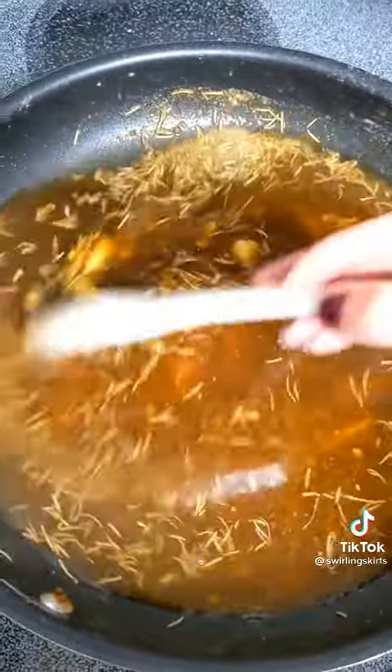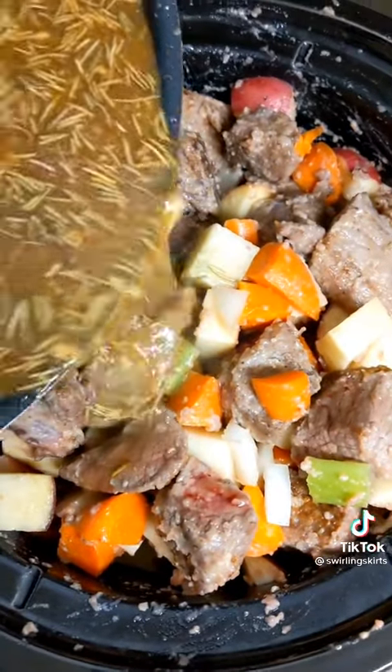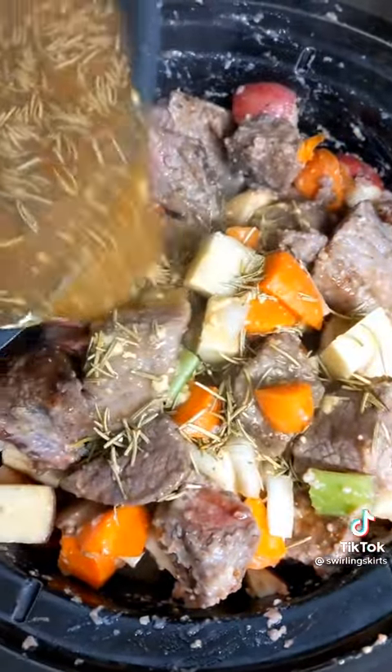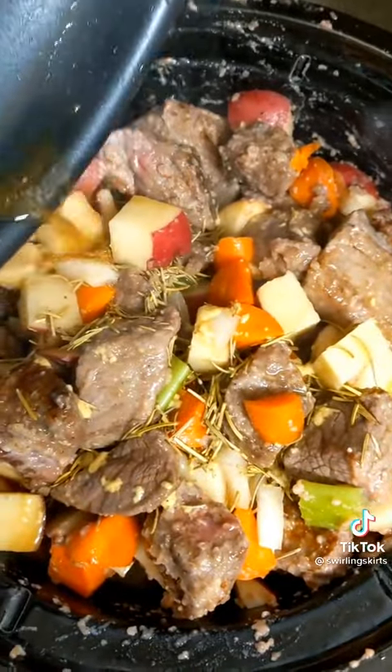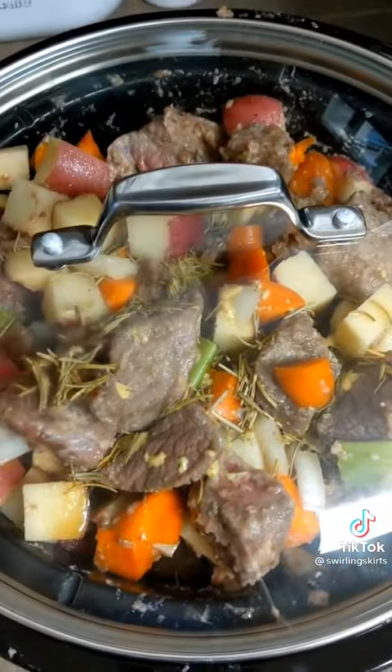Pour that sauce over the meat and veggies. It's not going to cover it — don't worry about it. More moisture will be released as this thing cooks. Throw the lid on. The recipe says to cook it on high for four hours, but I much prefer cooking this on low for six to eight hours.